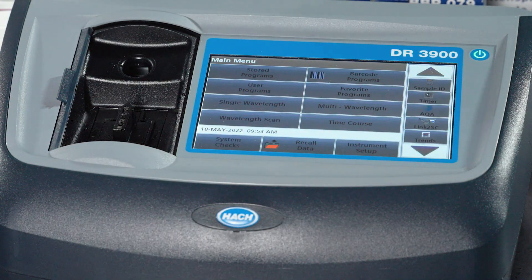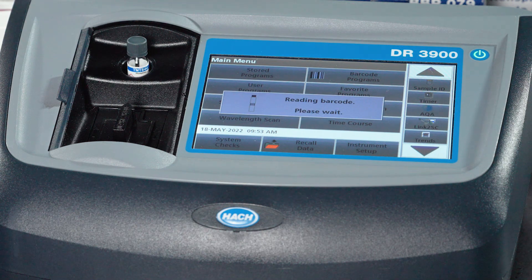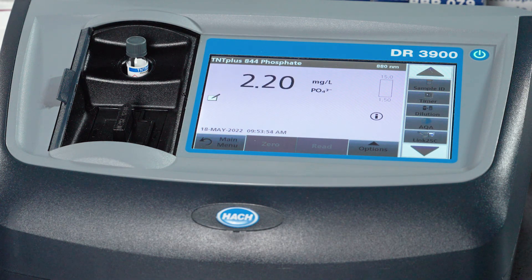The nice thing about the TNT Plus is you just drop it in and it's going to read the barcode and pull up the correct method and we get the result.